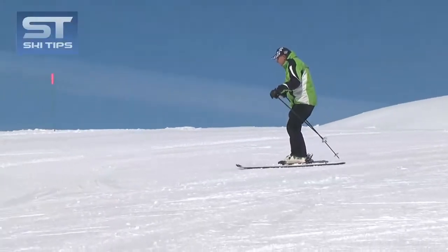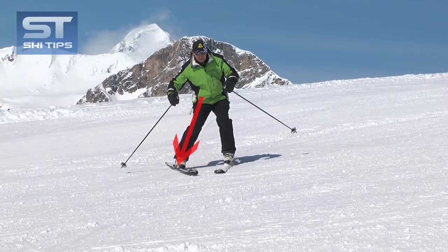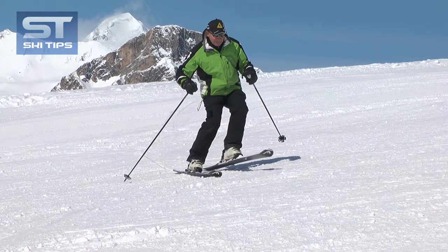Start traversing on a gentle slope and make a wedge turn. As your skis cross the fall line, lean all your weight on the new downhill ski and lift the uphill ski and step it up the hill, placing it down on its uphill edge.